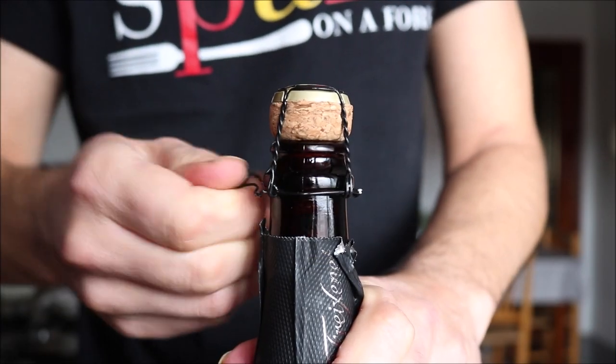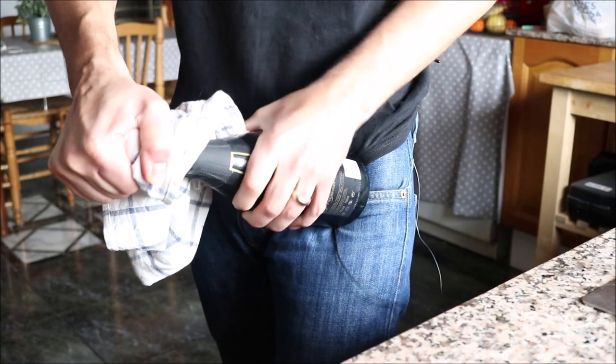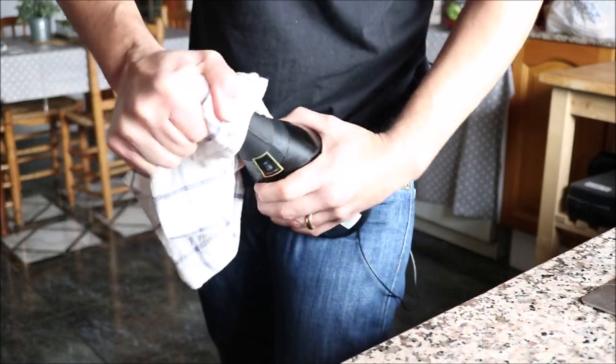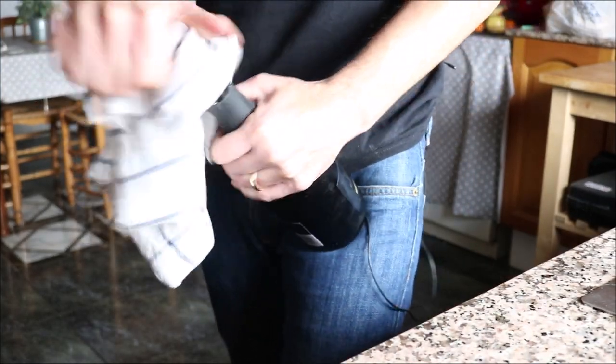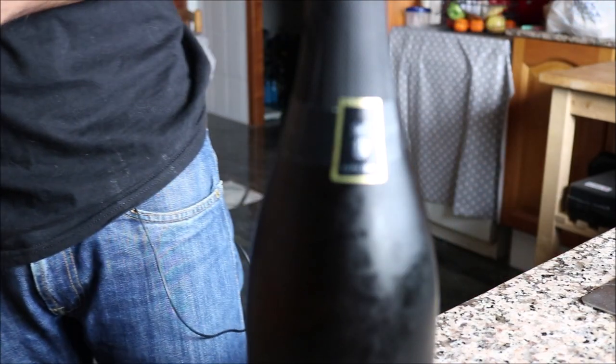The best way to open a bottle of sparkling wine: grab a dishcloth, put it over the cork, and start twisting the bottle. You don't want to twist the cork — just twist the bottle and gently ease it out at the same time. And voilà — look how easy that was! It's party time.